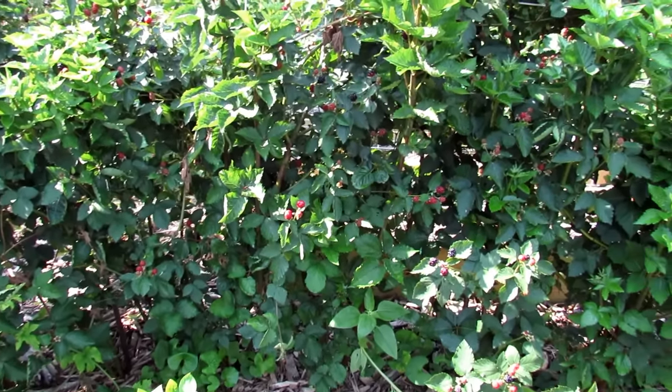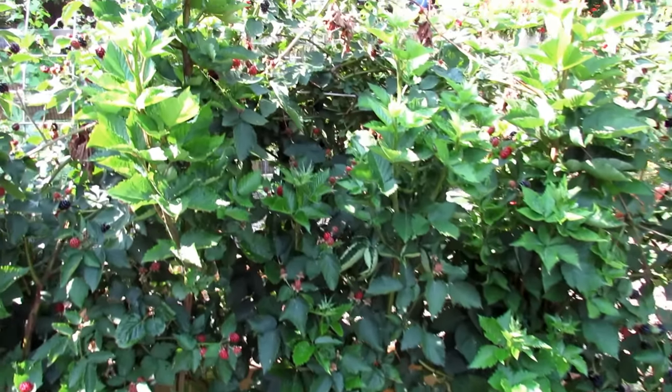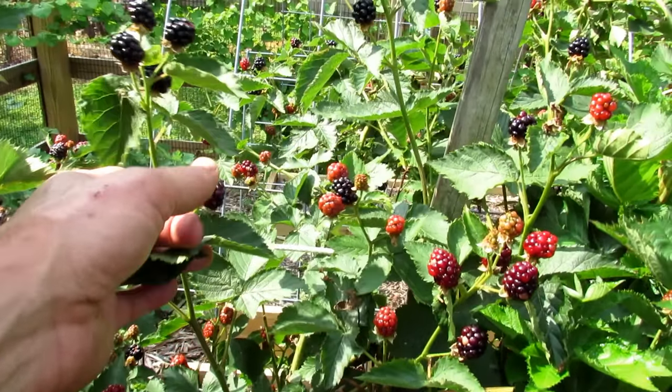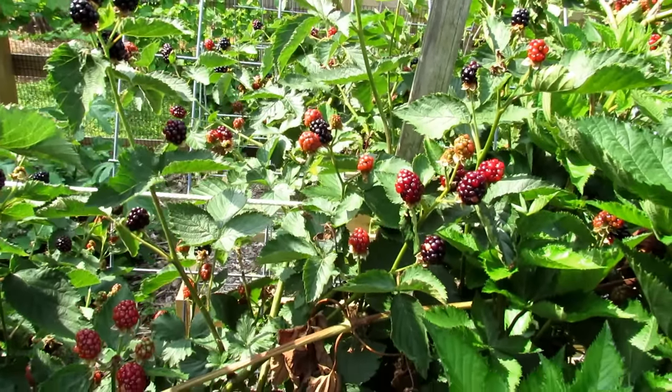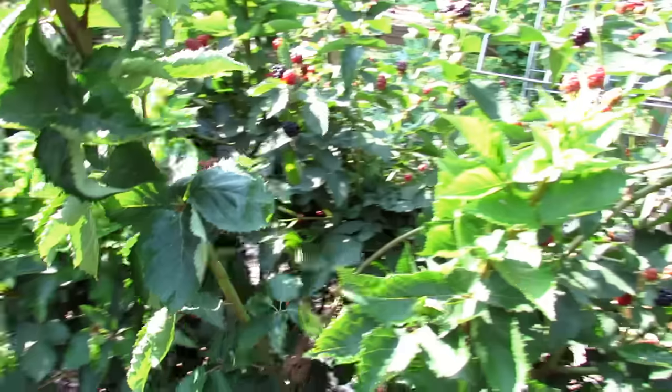Blackberries tend to produce on second year canes, so these are two years old. Everything that has the blackberry on there — everything with fruit on there — are second year canes. I planted these two years ago when I first moved to my new homestead.